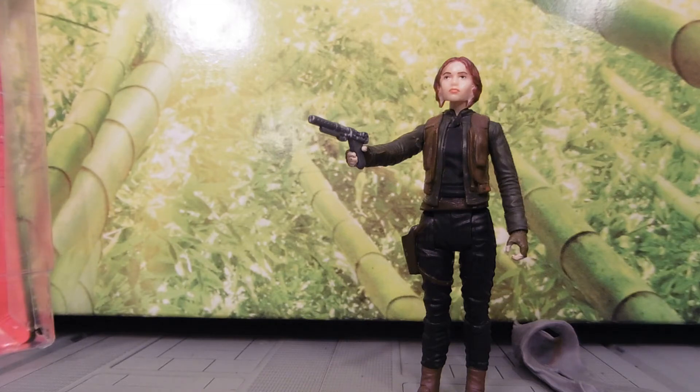They made G.I. Joe, and they had like 20 points of articulation. They were amazing. I'd love to see that same quality in the Star Wars figure line.